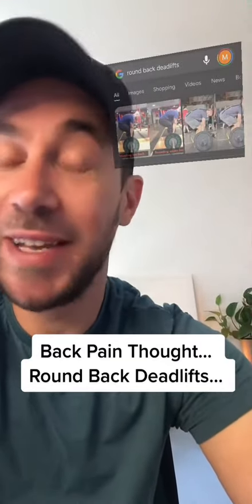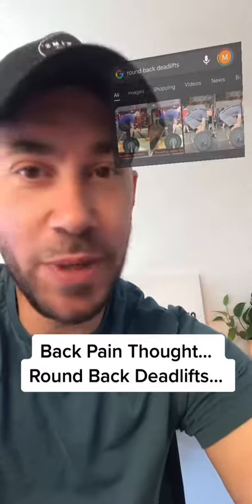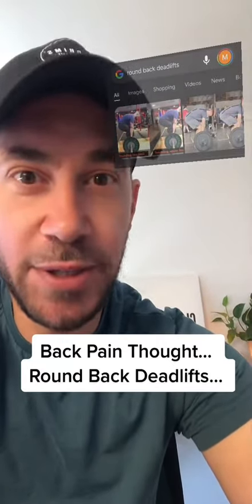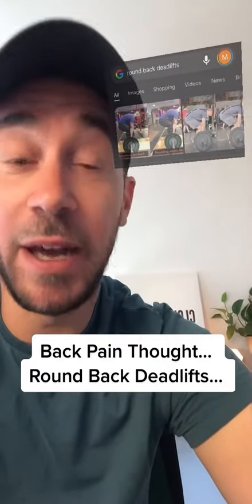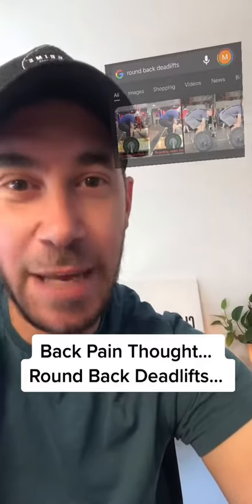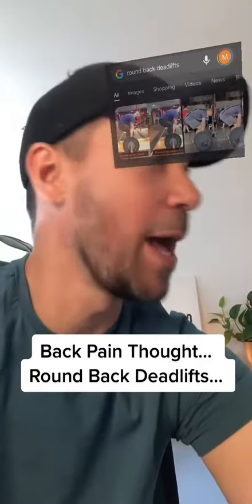I wouldn't recommend this for your max load, powerlifting, or competition, but from a physiotherapy perspective, for the everyday person who has trouble with their back or persistent and chronic back pain, I actually think we need to be doing more of this — rounded back, dynamic movements, movements that emulate what happens day-to-day.